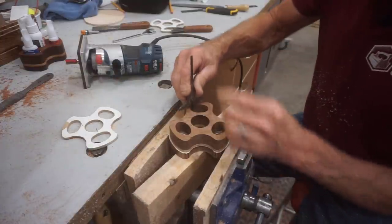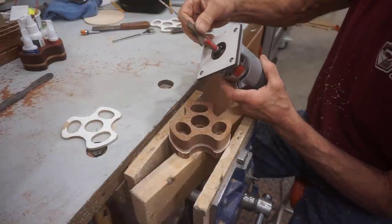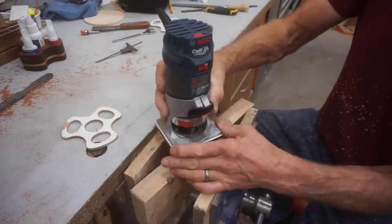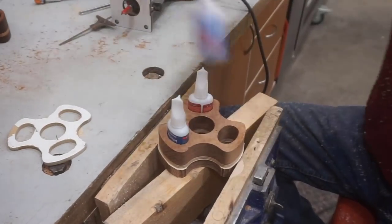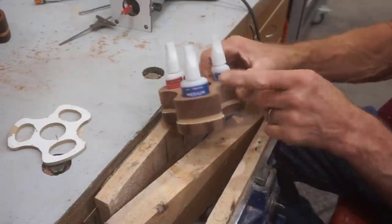I'll drop the router bit another eighth of an inch to clean up the bottom of the glue bottle holes in a final pass on the inside. I use a little general depth gauge to set the router bit's depth accurately so the lips that support the glue bottles isn't too deep. That final pass is such a shallow pass that it's effortless to clean up the bottom of the glue bottle holes. And as you can see, the bottles fit perfectly and the viscosity on the label is clearly visible with the bottles in place.